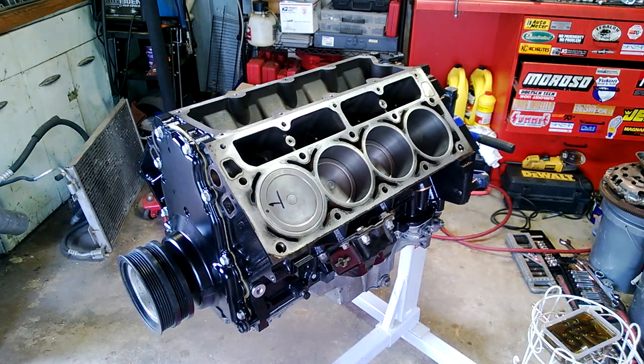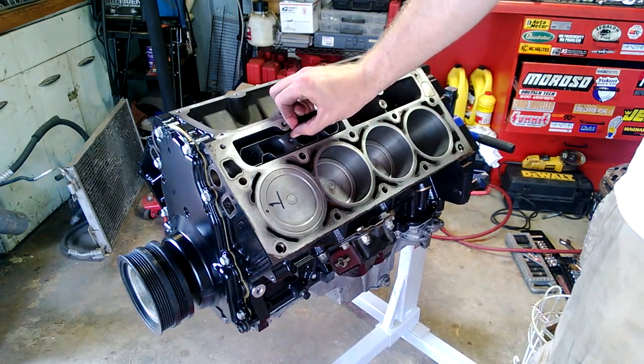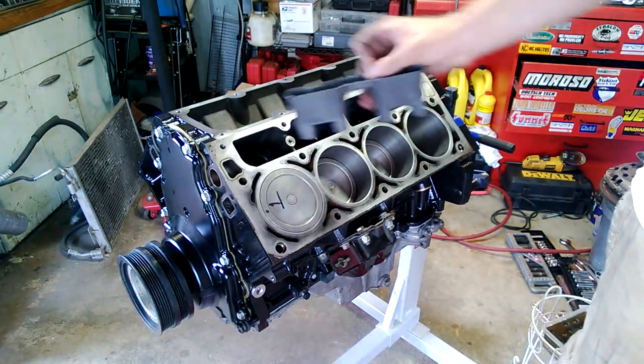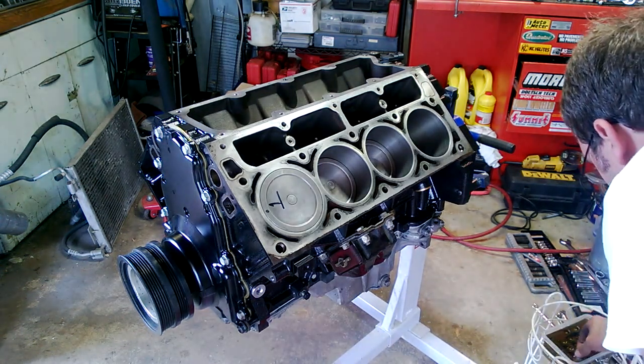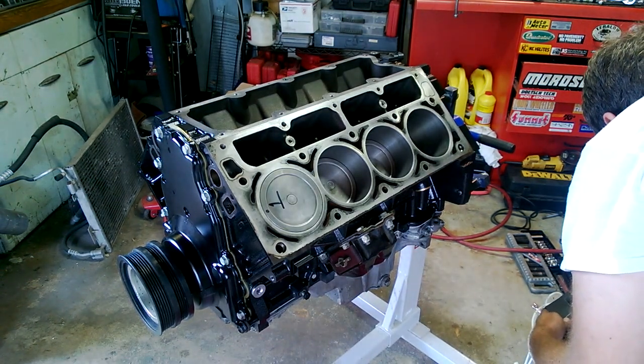My goal is by the end of Friday to have the motor in the car — and you might be thinking that sounds ambitious, and you'd be right. But it's really pretty close. There are certain things I won't need to mess with right away, like injectors — I'm putting new injectors in, but that doesn't have to happen until after it's in the car. The lifters have been soaking in oil for about an hour. I know I go back and forth on it — some people say to do it, some say don't bother — but I went ahead and did it.